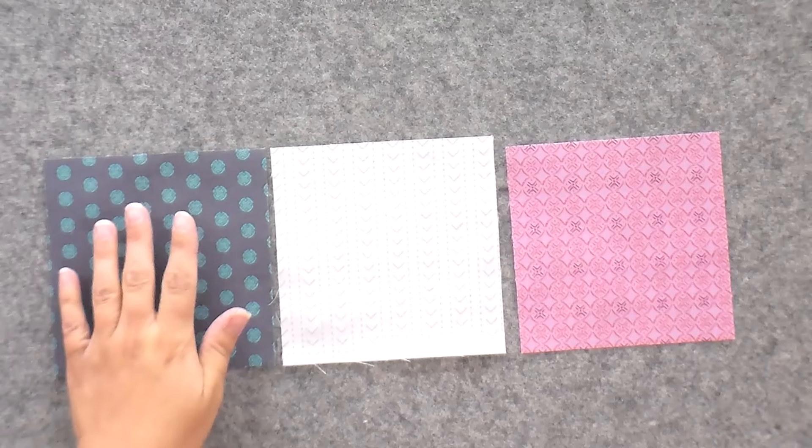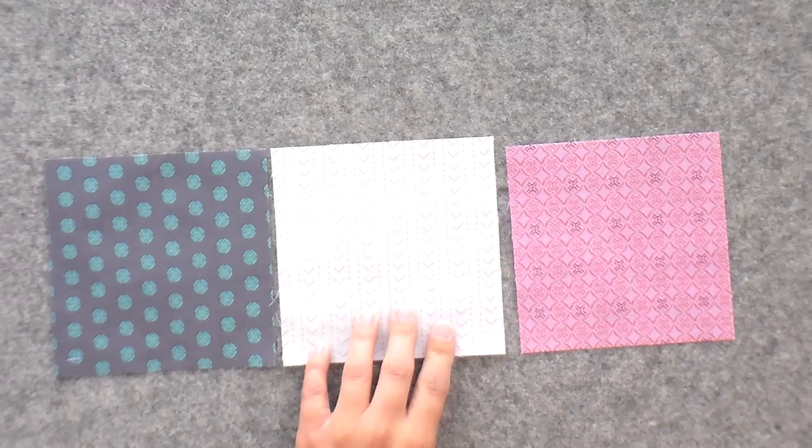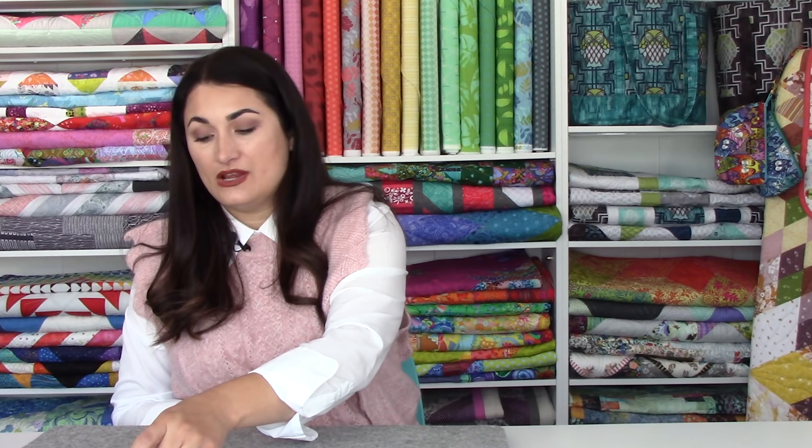What we need in order to make two double pinwheels: one fat quarter square that is one and a quarter inches larger than the finished size of our block, one background square that is one and a quarter inches larger than the finished size of our block, and one fat quarter square that is one inch larger than our finished block. This will make two of these. It's a little tricky — you want to keep things separate because there is not a lot of difference between the five inch square and the five and a quarter inch square. I like to label them with post-its and keep them in a Ziploc bag.